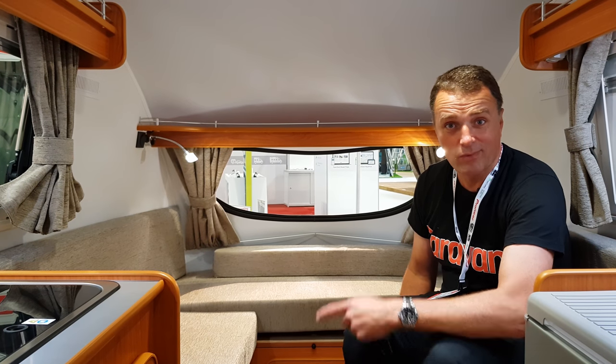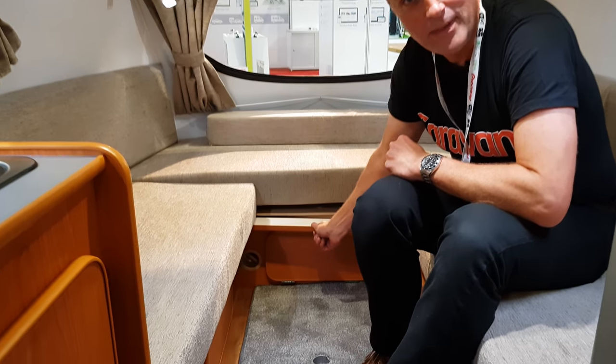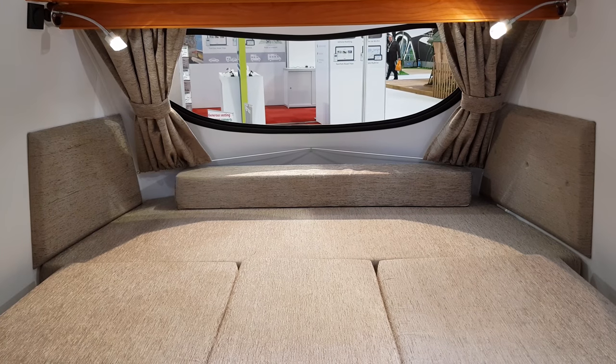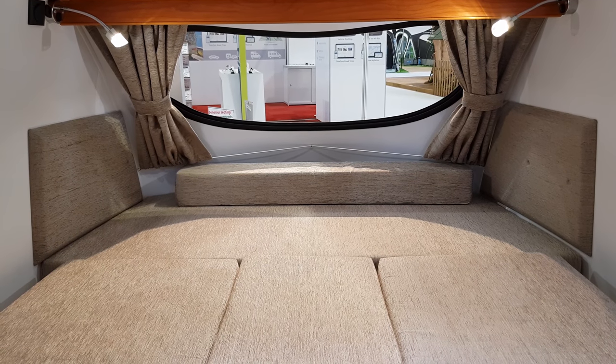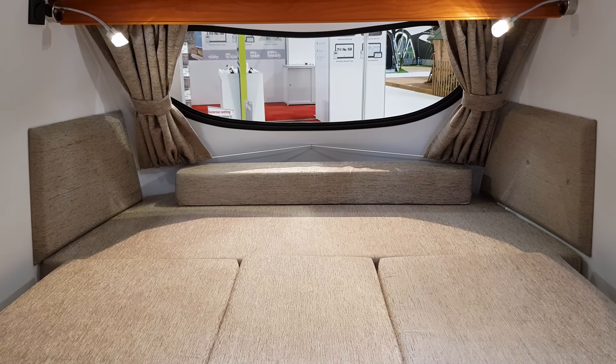When you want to go to bed at night, for the double bed, you just pull out these little wooden slats here and then pull over the cushions to set up your double bed. When you've pulled the slats out to make up the double bed, all you do is pull in the cushions and there you go — a nice double bed with lots of storage underneath.